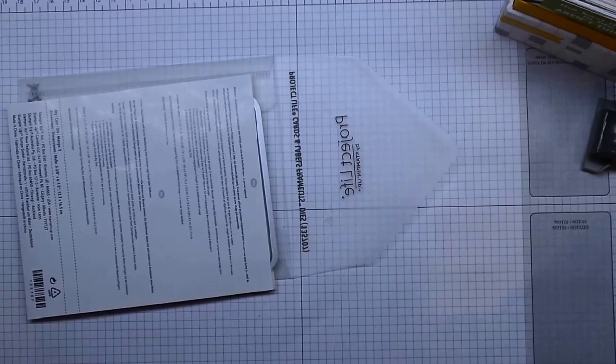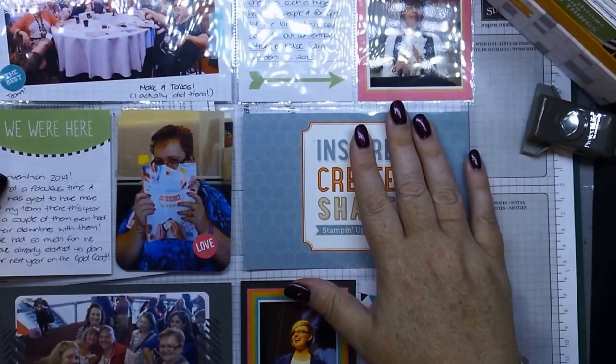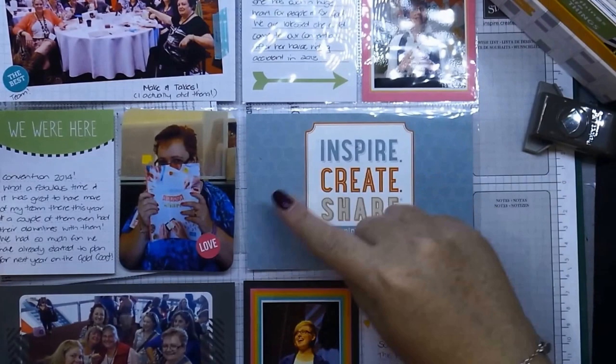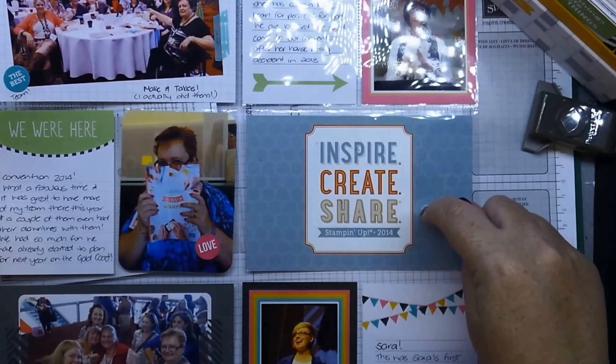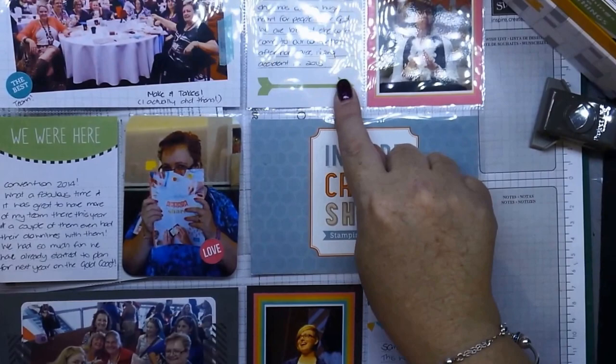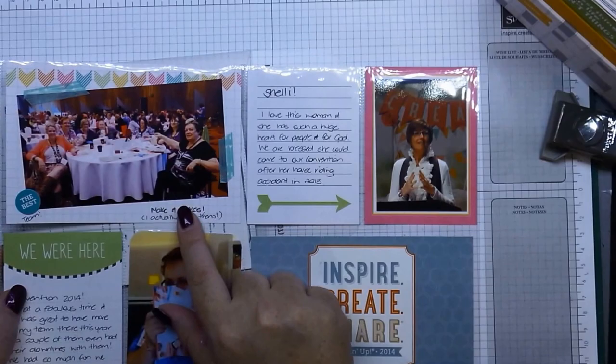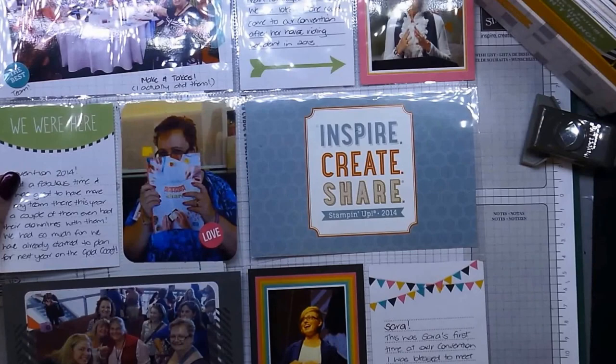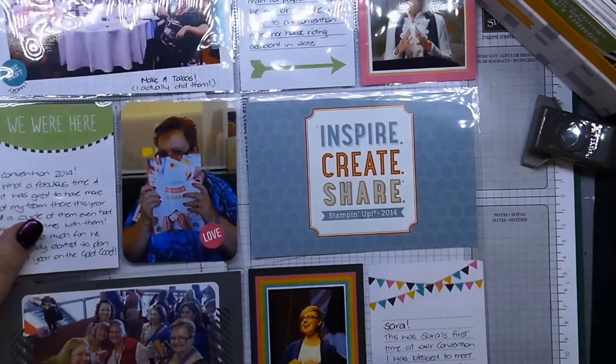Here's a page I did yesterday — this is one of our 12 by 12 pages. These are all photos from convention. This was a card we got in the post from Stampin' Up to remind us to register for convention. Here's Shelly demonstrating on the main stage, my team at the make-and-takes with that elusive catalogue, and this was at check-in for the leadership reception. That's Shelly's daughter Sarah at her first Australian convention.